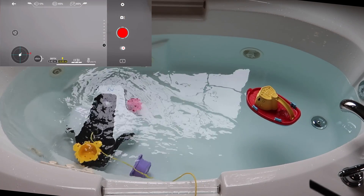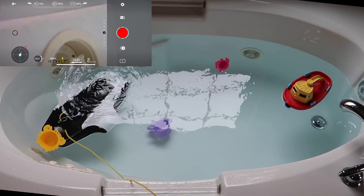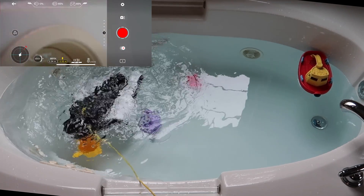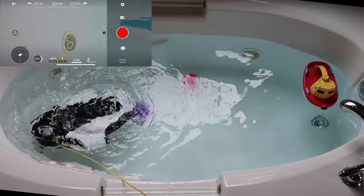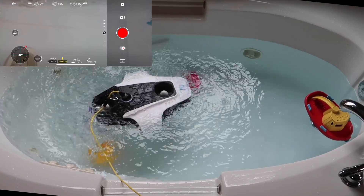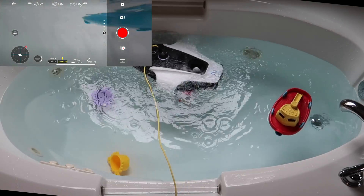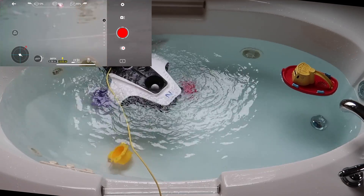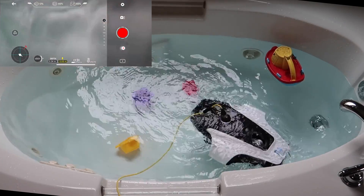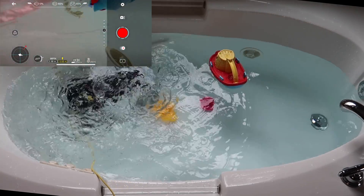It looks like we picked up a straggler in the tub. If you turn it off underwater by hitting Y, it will re-float, and hit Y again to turn it back on and return to the same spot — which is kind of cool. You can bring it back up to the surface and then angle it in whatever direction you want. That's so cool when it submerges.